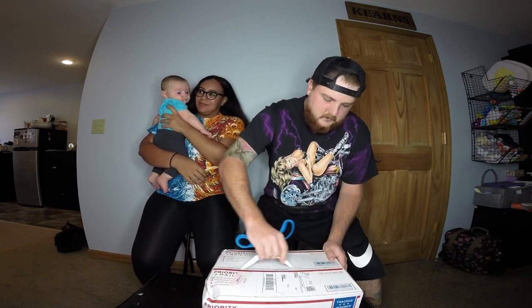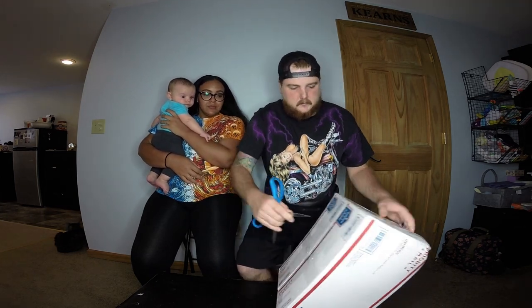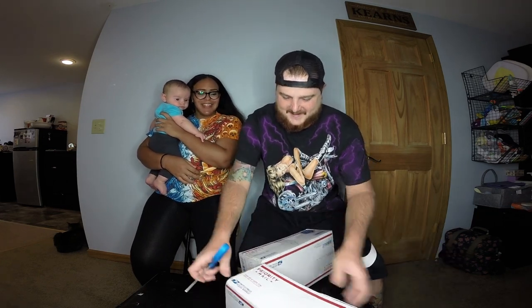This box is taped up pretty good, let's see what we got. It looks like it might actually be two boxes — yep, it's literally two boxes just taped together. That's hilarious. You get one, I get one.